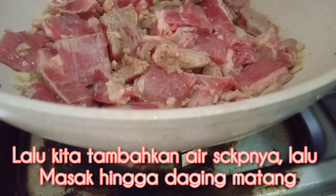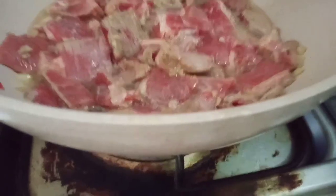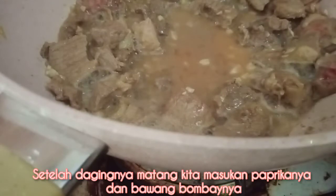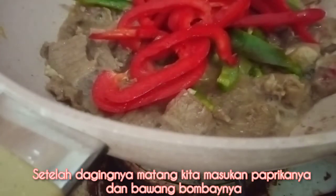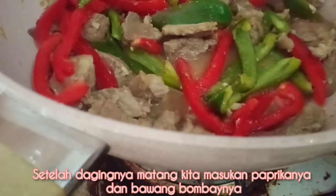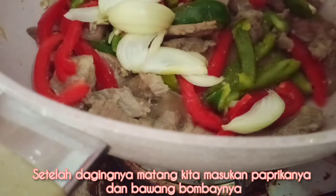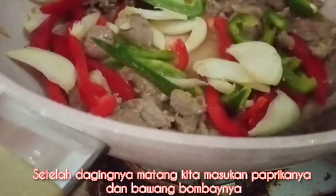Kita tambahkan air, kita setengah gelas. Lalu masak hingga dagingnya matang. Setelah dagingnya berubah warna, kita masukkan paprika dan bawang bombaynya. Kita aduk.